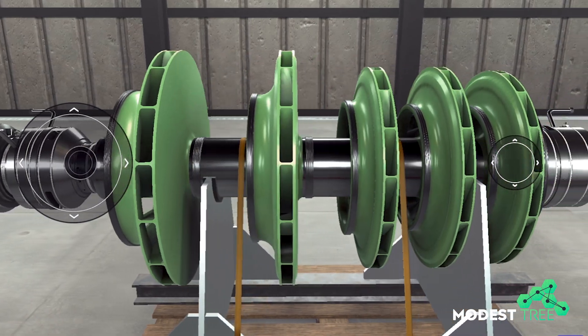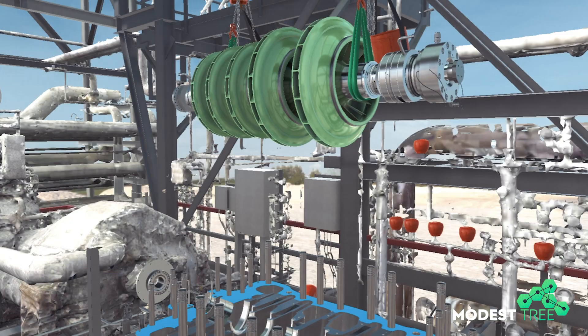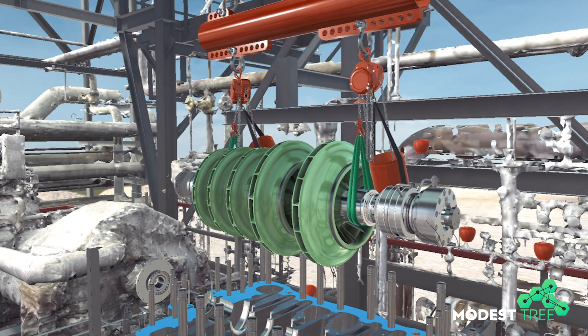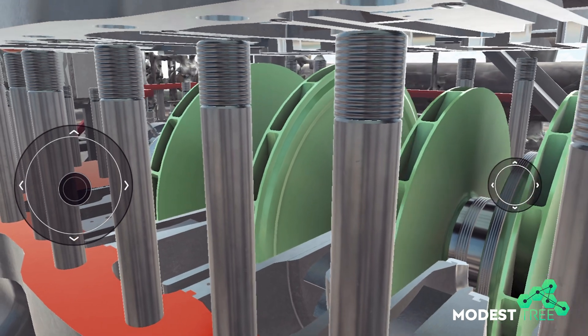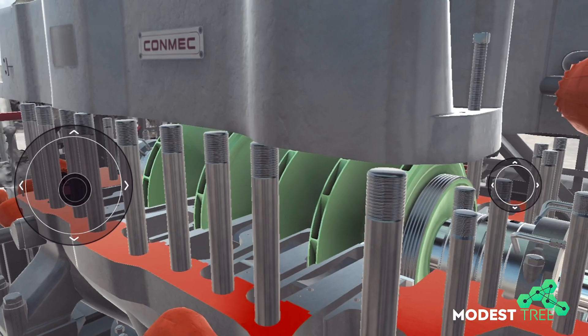We build the rotor assembly complete with seals, bearings, instrumentation, coupling hub, etc. And then during the turnaround, we make a single lift of that rotor assembly into the compressor casing — one time without any further adjustments or measurements. And that's when we see a truly transformational reduction in outage durations.